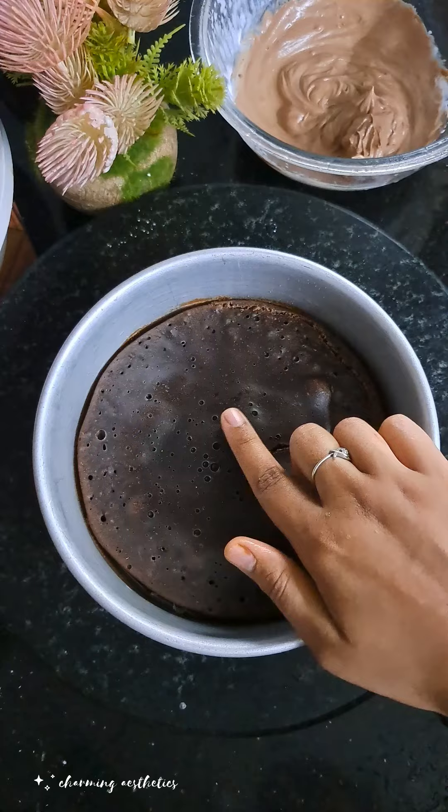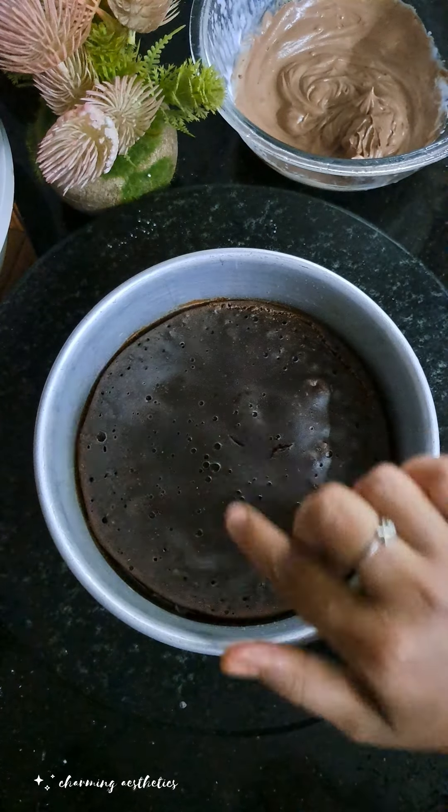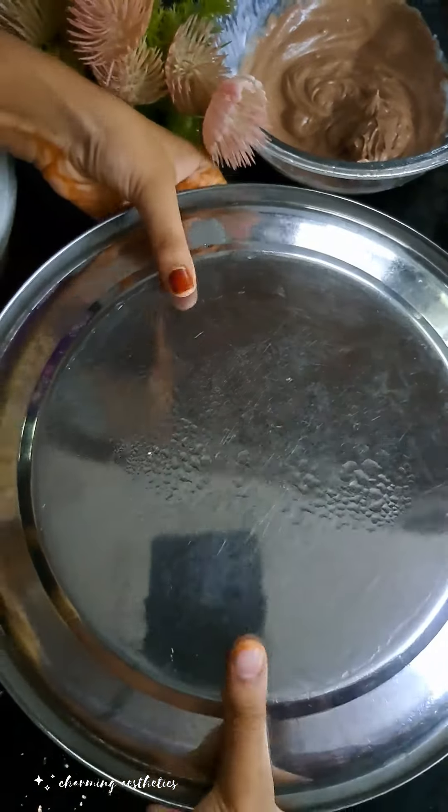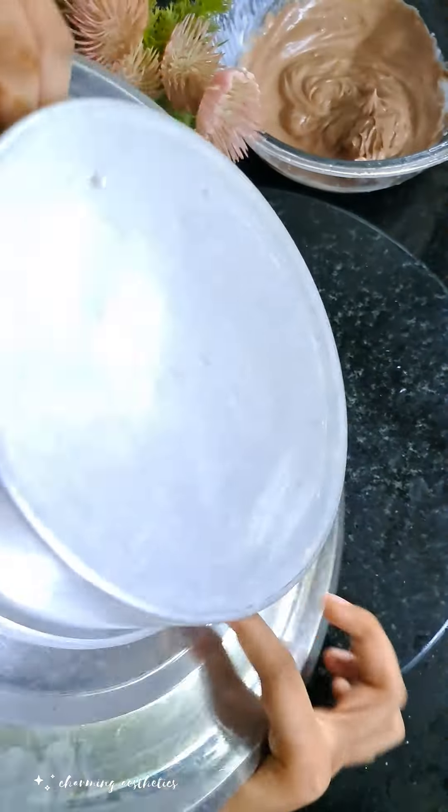Put the cake on the side and mix a little bit. Then check it with a toothpick to make sure the cake is done.